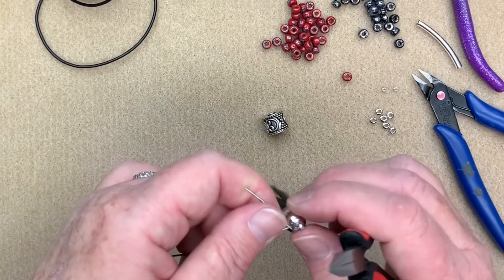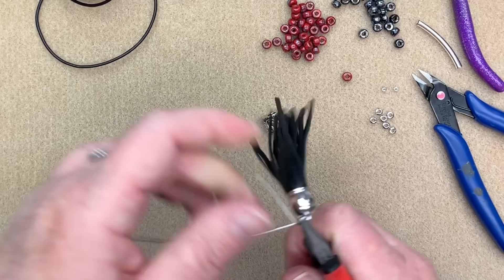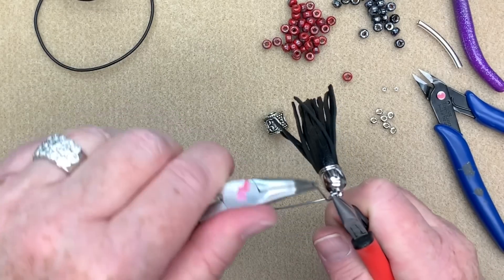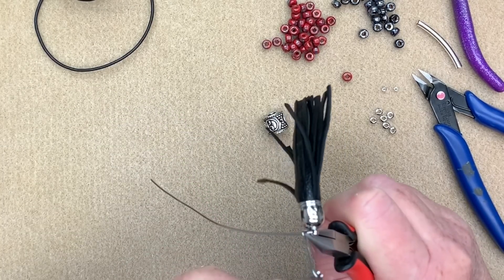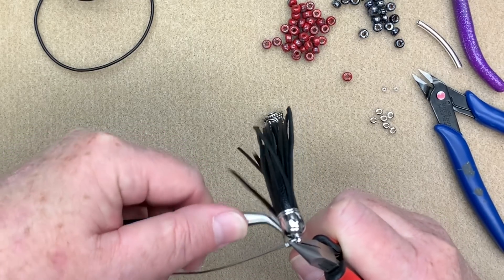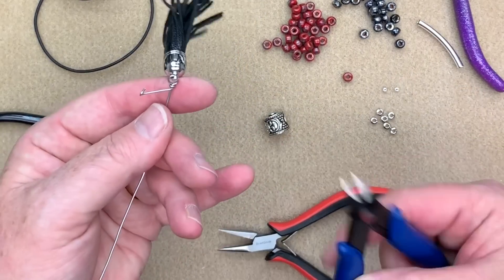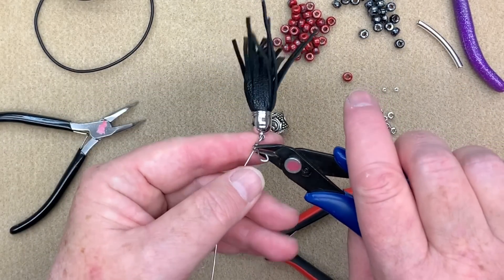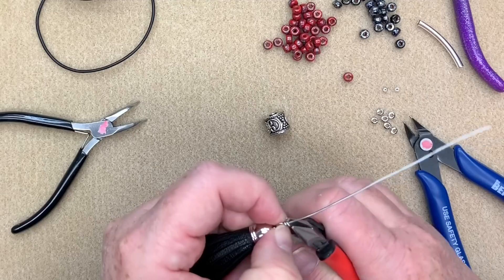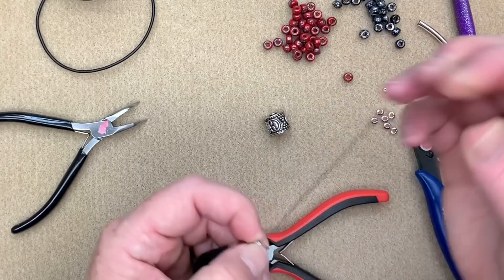I take my chain nose pliers and place them right over top of the loop to keep it as nice and neat as possible. Then I take my bent chain nose pliers, grab the end, and do that up nice and tight with a couple of loops. I trim it with the flush side and then tuck that little burr down with the chain nose pliers — just give it a little squish to neaten it up and get rid of any sharp edges.